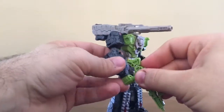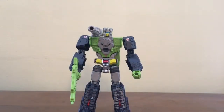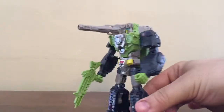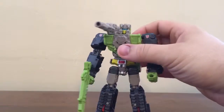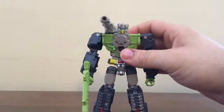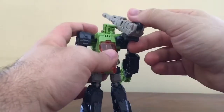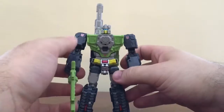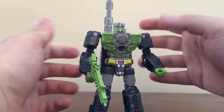So you have Hardhead in robot mode, and it's pretty cool. It's pretty faithful to the G1 toy in terms of color scheme and design. It's got the iconic shoulder cannon, which some Transformers have, which is nice. And of course the gun can be stored on the back like that with no problem. He does have a big cannon sticking up.